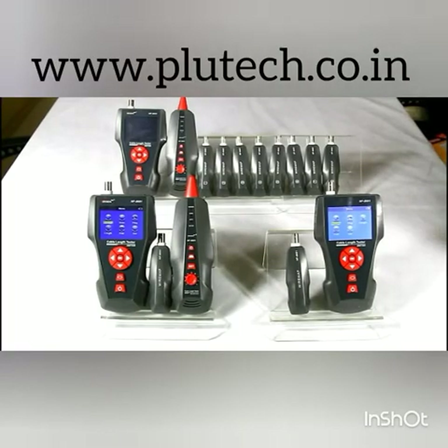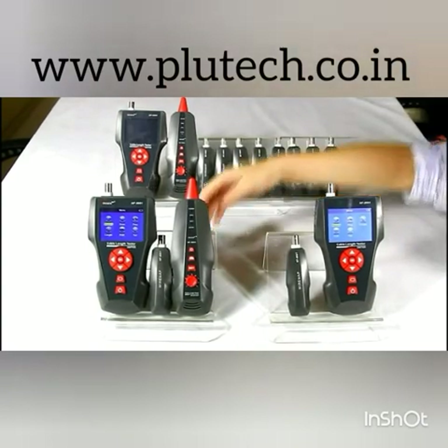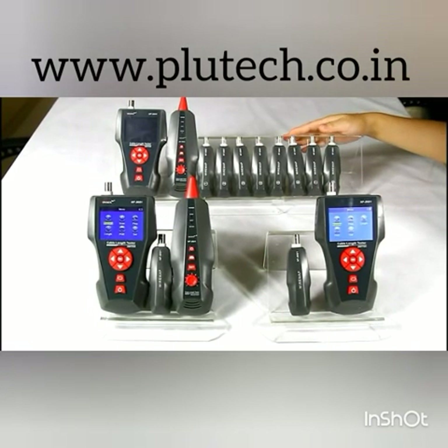There are three models in this series: NF8601, NF8601A, and NF8601W.